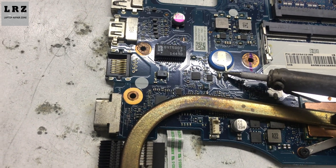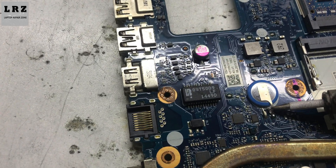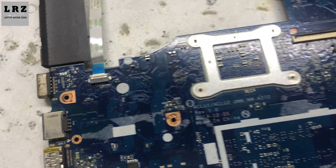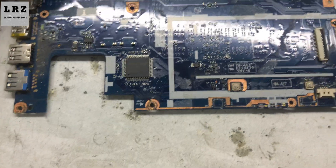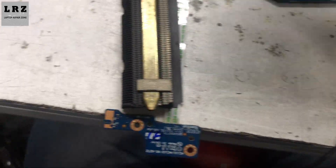First I need to remove the CMOS battery. If there is no other problem, after removing the CMOS battery the laptop should turn on. So let's connect the DC adapter. No, it's still not turning on. I press the power button but it's not turning on. So now let's check all the required voltages step by step.